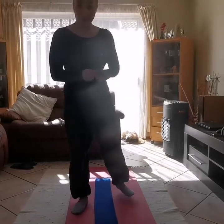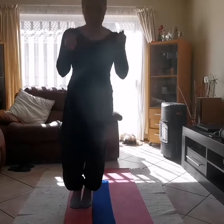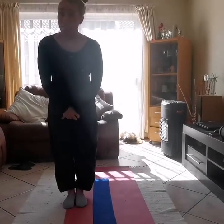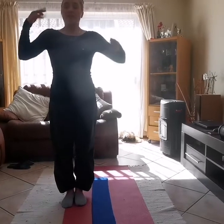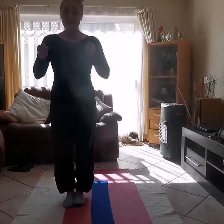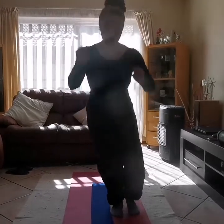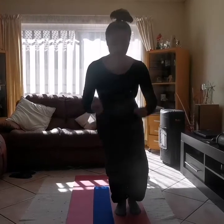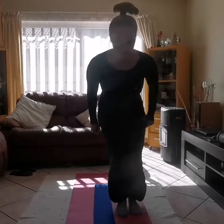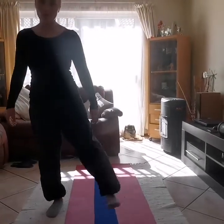Now we're going to do a little bit of jumping. We're going to jump side to side — watch me first: jump, jump. We're going to do that 10 times as well. Let's shake it out a little bit, give ourselves a breath, and let's go together. Ready? And we go: 1, 2, 3, 4, big jumps 5, 6, 7, 8, 9, 10. Good, shake out those legs!